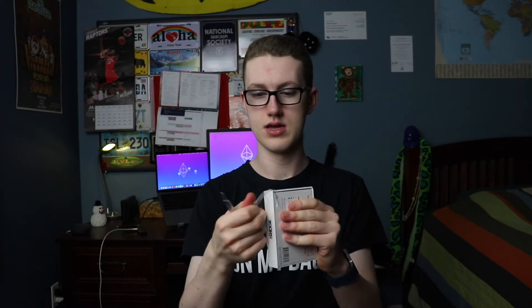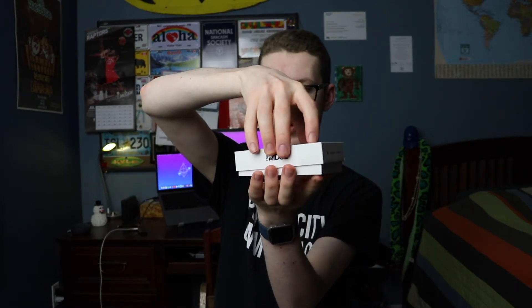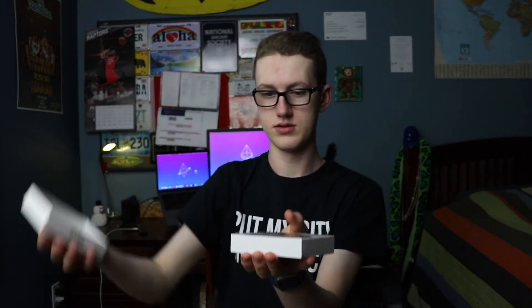I'm sure the American pricing is nicer in terms of the ending digit. Anyway, here we go — let's crack into this. This arrived yesterday evening, so it's been about 24 hours since it arrived. A lot of work to do, so now I'm finally getting around to unboxing this. Here it is — 'the wallet redefined.' I'm not sponsored in any way.